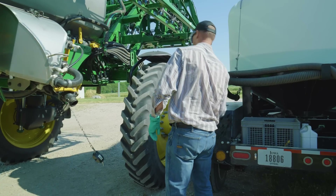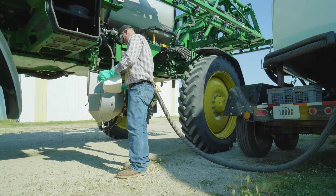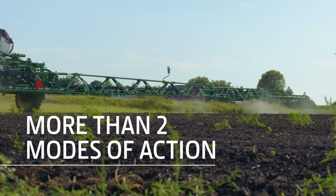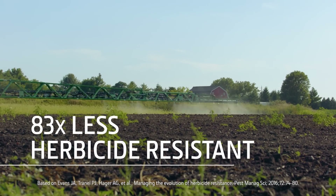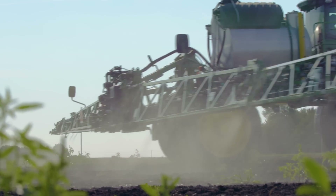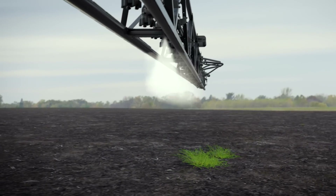These savings equate to reduced input costs, which can justify more expensive and complex tank mixes to manage herbicide resistant weeds. Research has shown that weeds sprayed with more than two modes of action are 83 times less likely to develop herbicide resistance. So you'll target herbicide resistant weeds more cost effectively with one tank mix containing more modes of action, and you'll only apply it to just the weeds, significantly reducing your overall chemical usage.